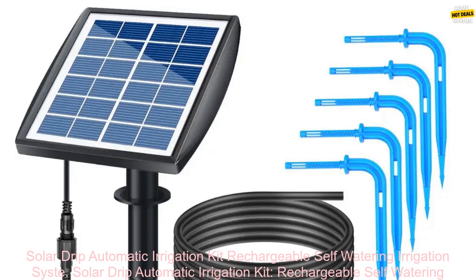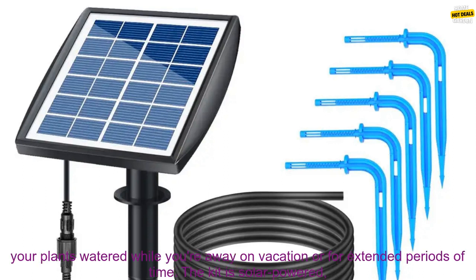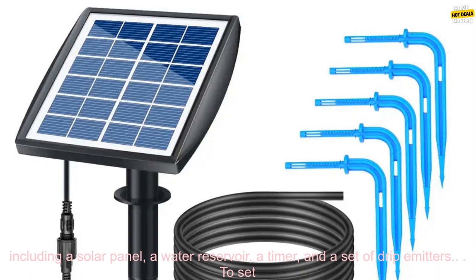The Solar Drip Automatic Irrigation Kit is a rechargeable self-watering irrigation system with a timing function. It's a great way to keep your plants watered while you're away on vacation or for extended periods of time. The kit is solar powered, so you don't have to worry about running out of batteries. It's also self-watering, so you don't have to worry about manually checking on your plants.